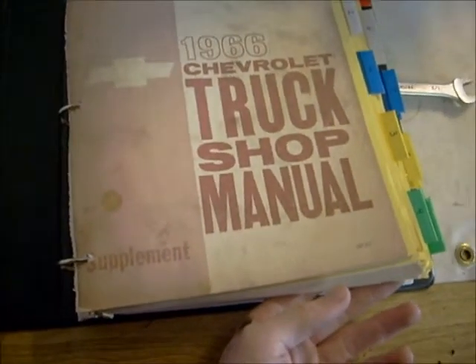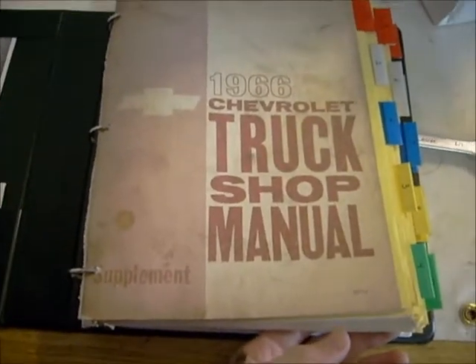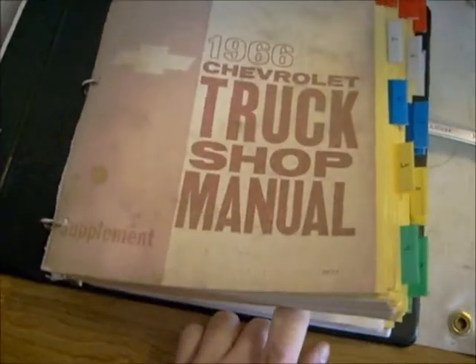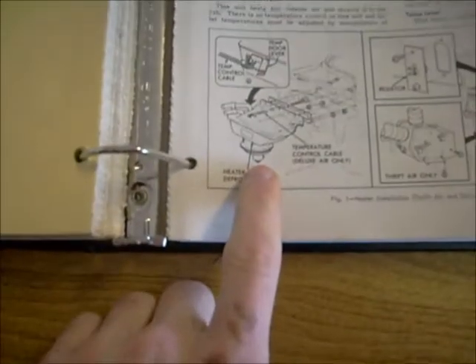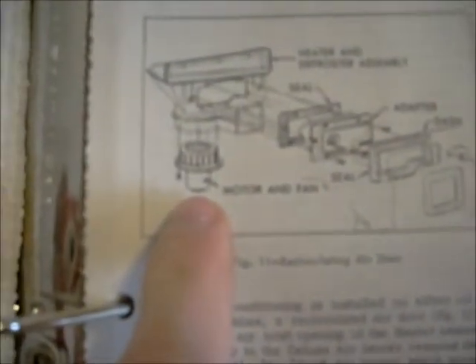Hello everyone. Today I'm going to show you how to change a fan motor in a 66 Chevy pickup truck. Here's my shop service manual. I have the Thrift Air system and there's the motor stuck on the bottom of the heater core. According to this little picture right here, there's this motor with the fan on top of it — this motor right here.